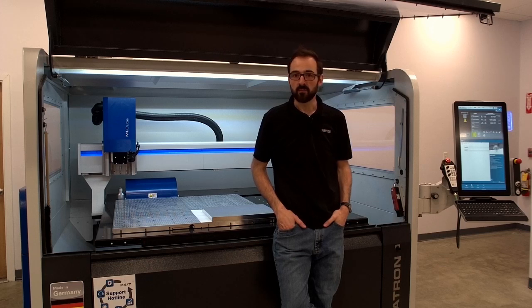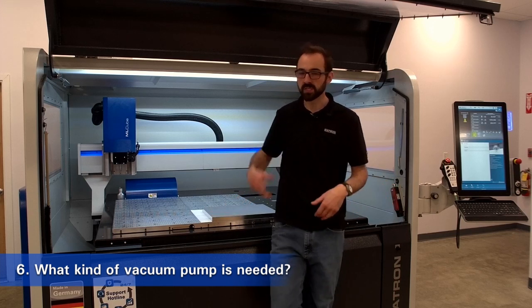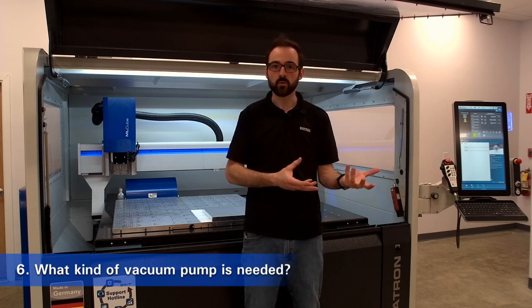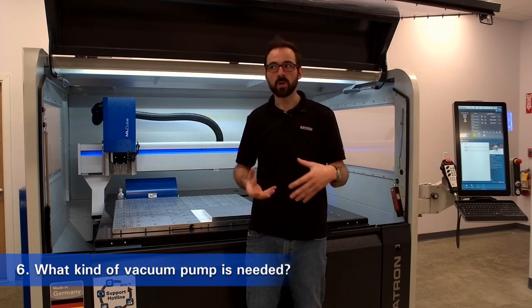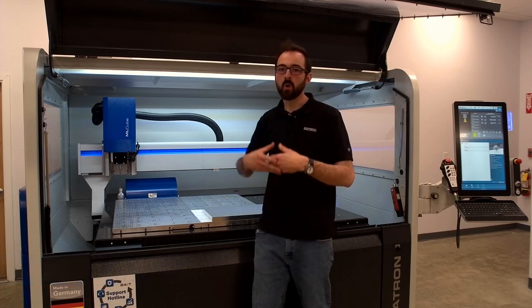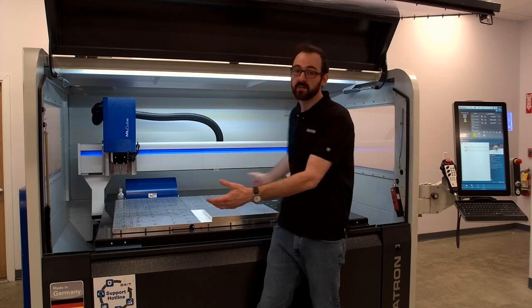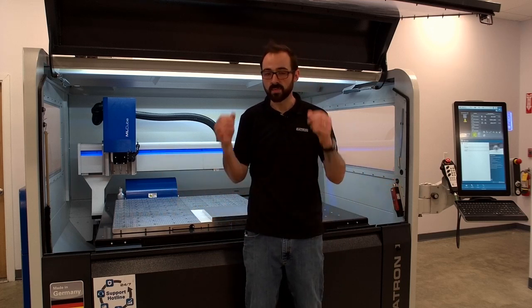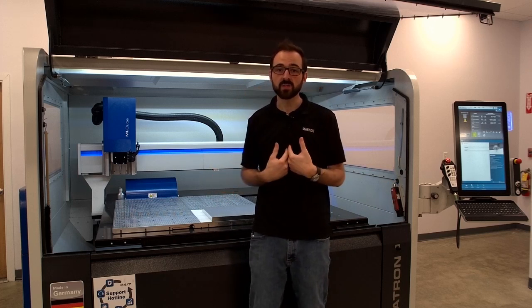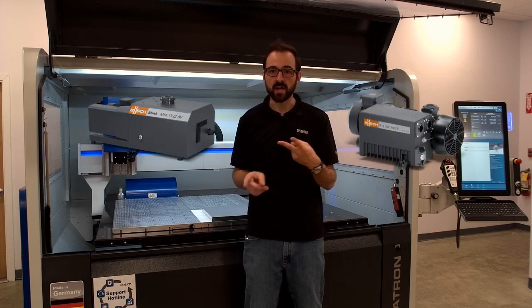Our next question is: what sort of vacuum pump do you need for our vacuum tables? What's common in the industry is a Venturi pump, which uses compressed air with a Venturi to create suction — suitable when you have a gasket and not a lot of vacuum losses. But when we cut parts out and uncover more area, more air flows through and we have more vacuum loss. That just means you need an industrial pump, sometimes as small as 20 CFM, but for really big tables as much as 200 CFM or more depending on configuration. We like to work with a company called Busch, who makes industrial vacuum pumps — either rotary vane or dry claw style — that are fantastic and work perfectly for our application.